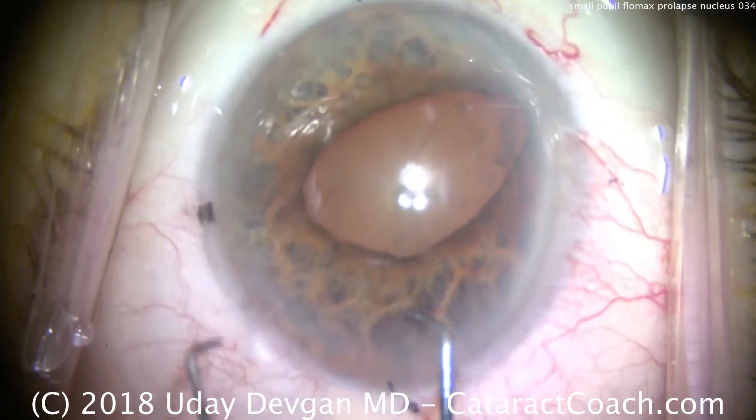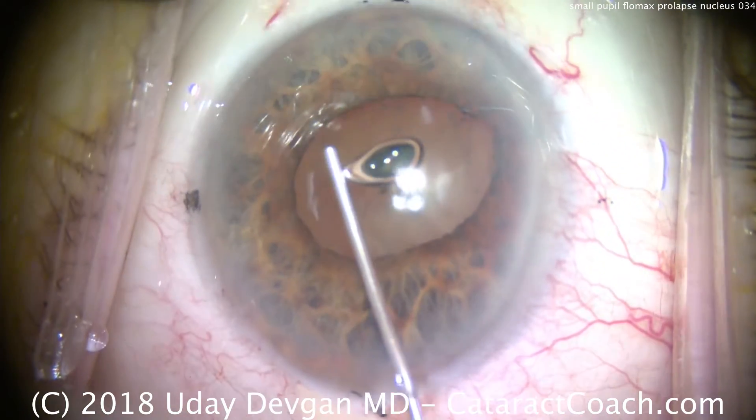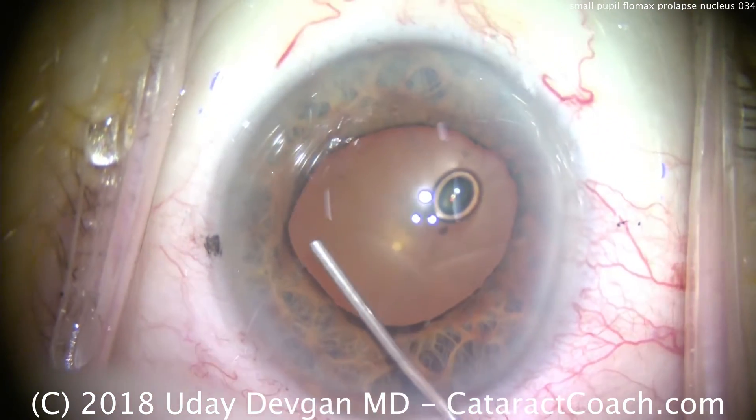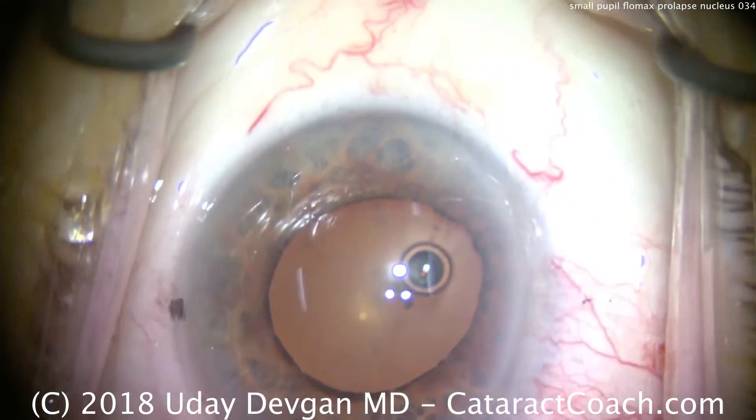Now, this patient is taking Flomax, which is Tamsulosin, for his prostatic issues to help him urinate. As we know, that affects the eye as well. More viscoelastic is used here to viscodilate.